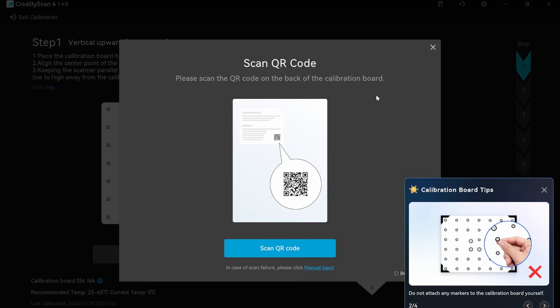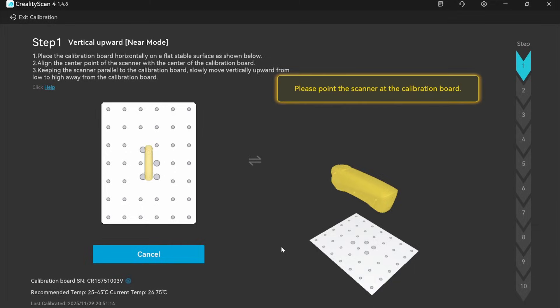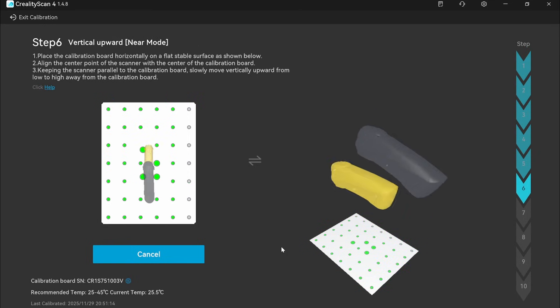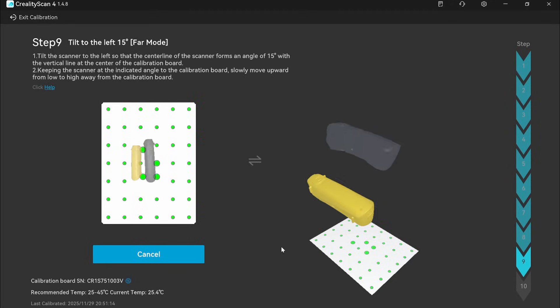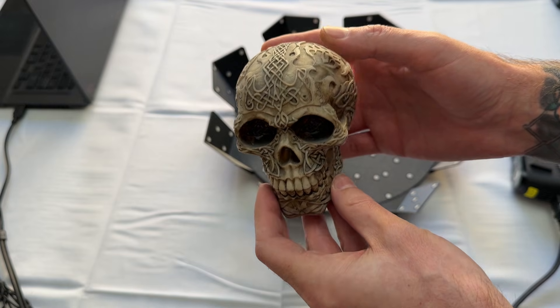I then ran the calibration test — a simple process where you scan the QR code on the back of the calibration board and follow the instructions. You basically face it in the center and move it up, down, side to side, and back and forth depending on what the software wants. The entire process only took about two minutes. It seems a little tricky at first to angle it correctly, but once you get the hang of it it goes much faster. It won't continue until the scanner is in the right place, so you can take your time.